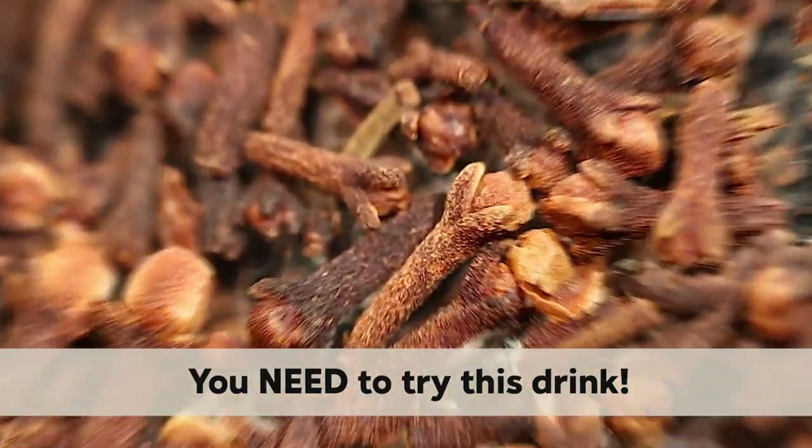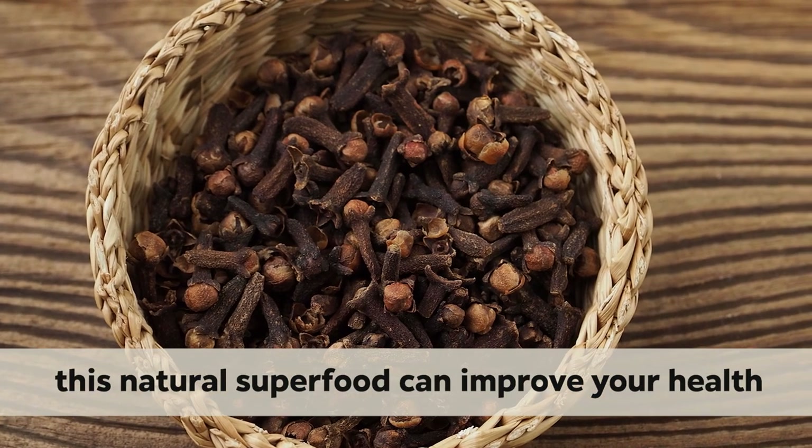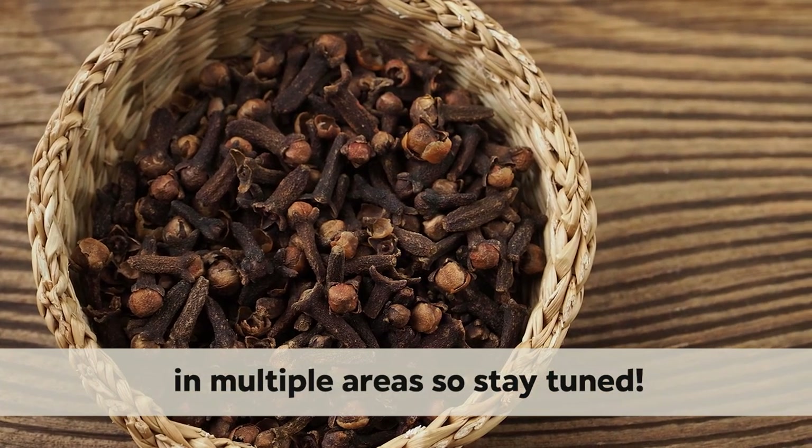You need to try this drink. In today's video, we'll explain how drinking this natural superfood can improve your health in multiple areas, so stay tuned.